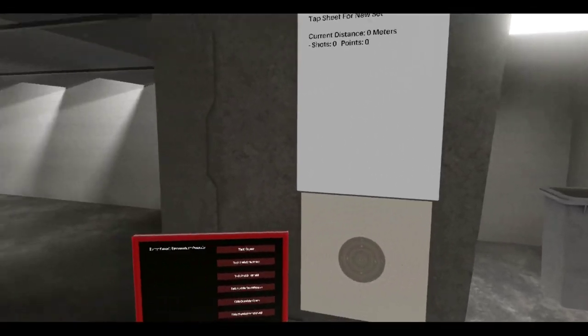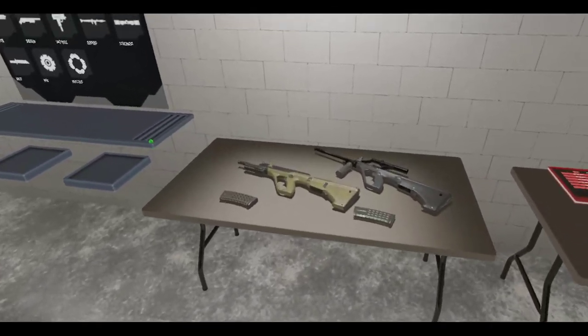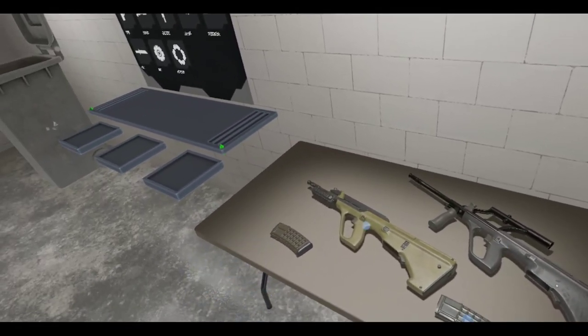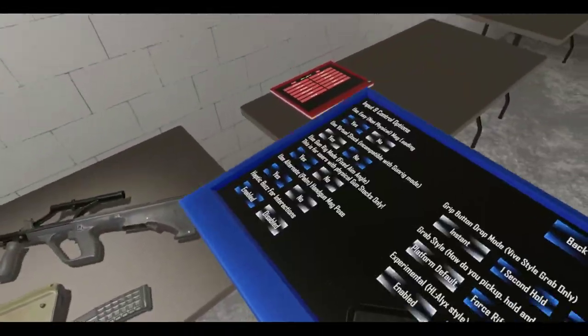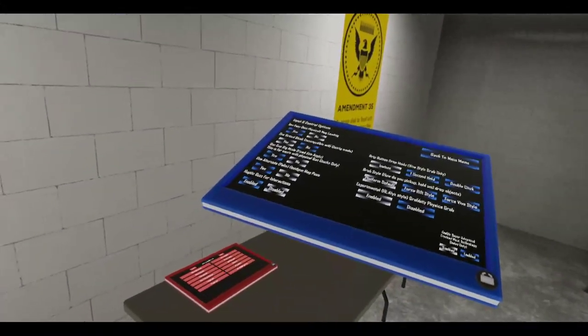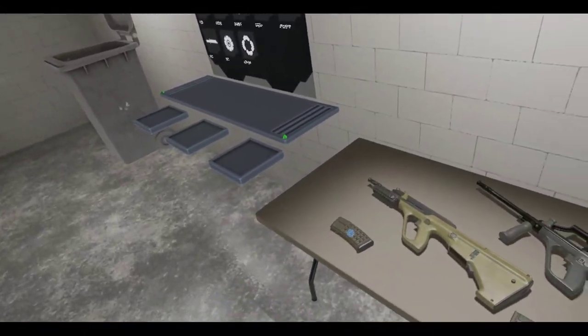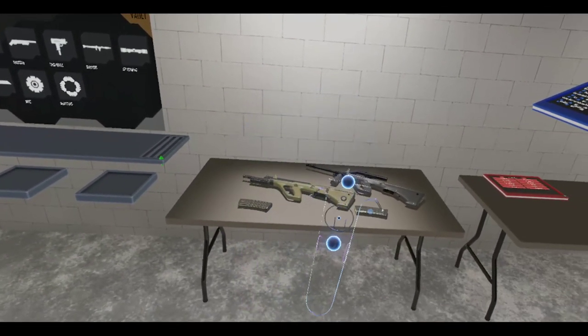All right, time to play some H3VR. We got a new update this week and guess what — we got some bullpups. I also turned on the new experimental grabby gravity physics grab thing, so let's try it out.